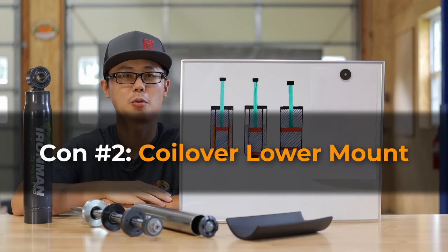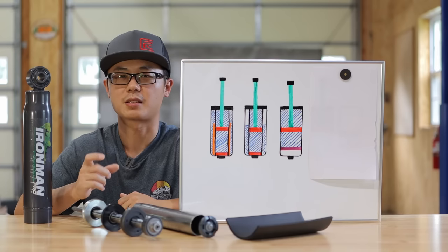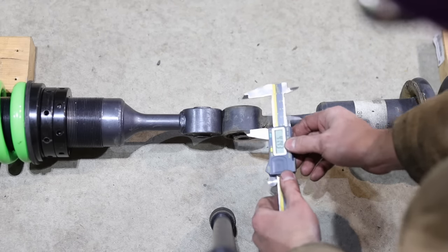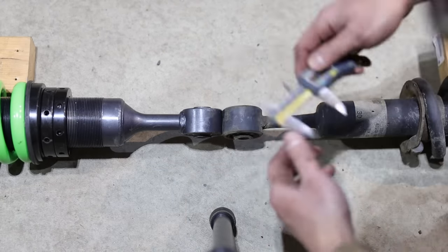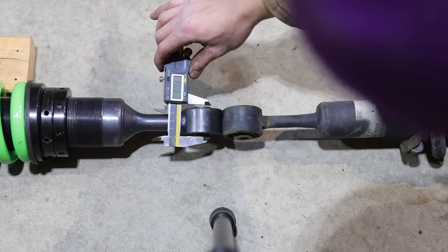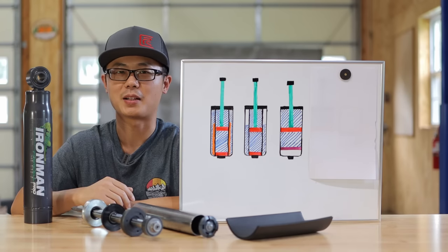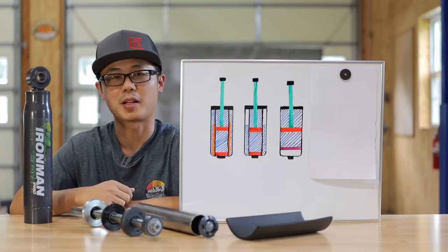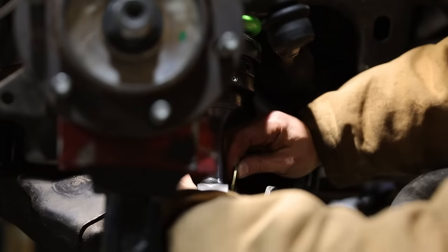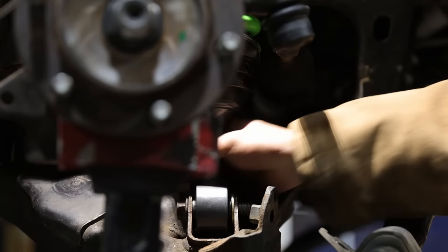Con number two: front coilover lower mount bushing width. The newer vehicle has a slightly wider width, and most manufacturers have year-specific front coilovers to address this difference. But Ironman uses the narrower one for all years, so on the newer vehicle it relies on crushing down the bracket on the lower control arm. As a mechanical engineer I don't see any structural issue with this — nevertheless, I inserted a thin washer to make up that space when I installed the kit for my friend's GX460.